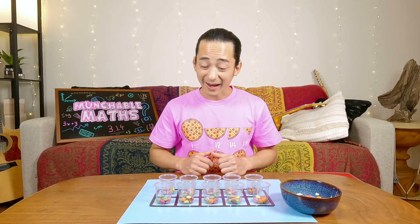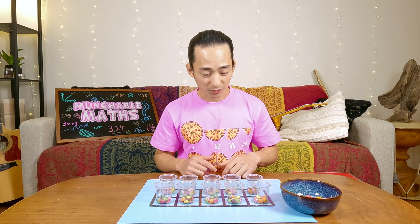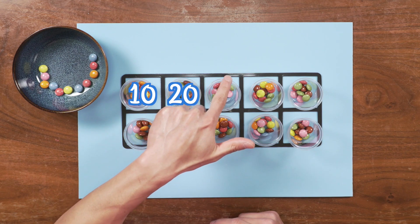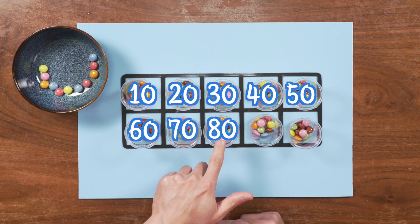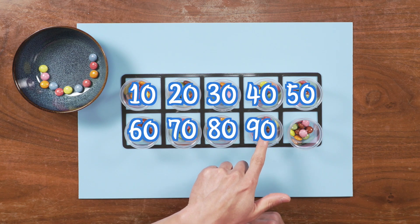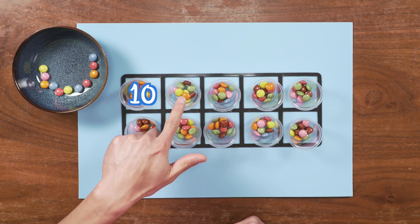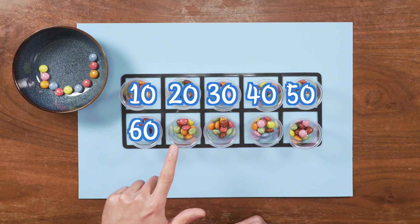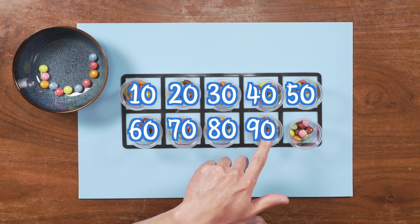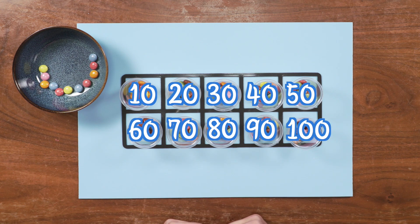So let's count by 10s and see if we have 100. Are you ready? Maybe we can use our song. Here we go: 10, 20, 30, 40, 50, 60, 70, 80, 90, and 100 — let's count by 10s! Shall we try it one more time? 10, 20, 30, 40, 50, 60, 70, 80, 90, and 100 — let's count by 10s!